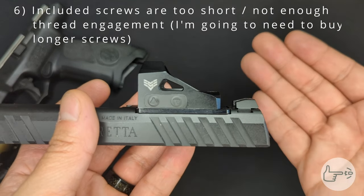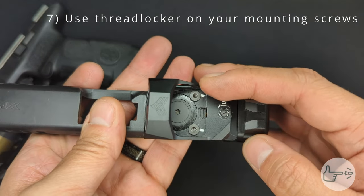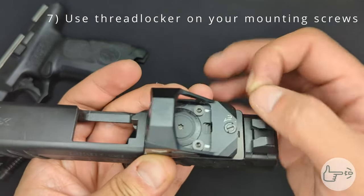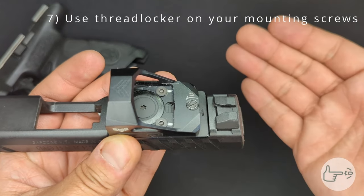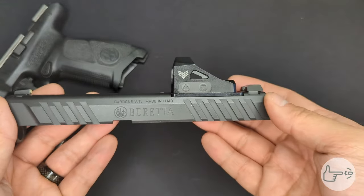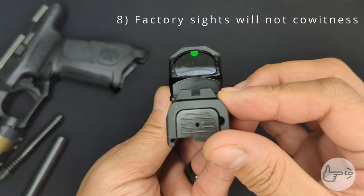Last but not least: always use thread locker when you mount your optic. Put the plate down, put the optic on top of it, take your screw, put some thread locker on it, drop it in, and screw it down. Preferably torque it down with a torque driver as well, but at the bare minimum use thread locker on these screws.